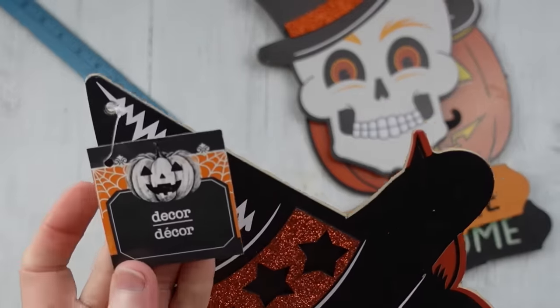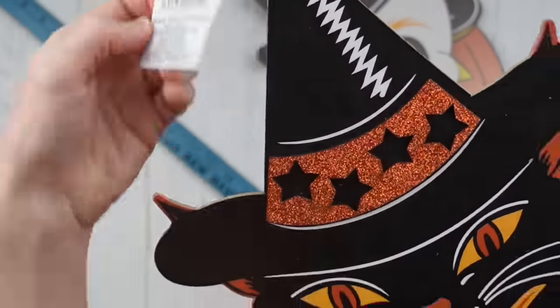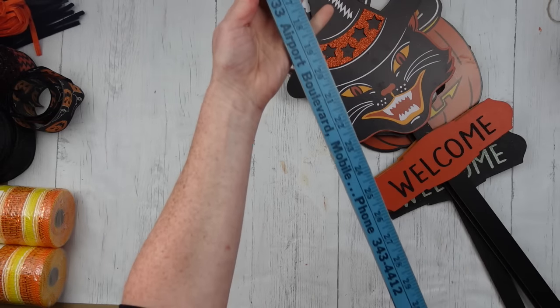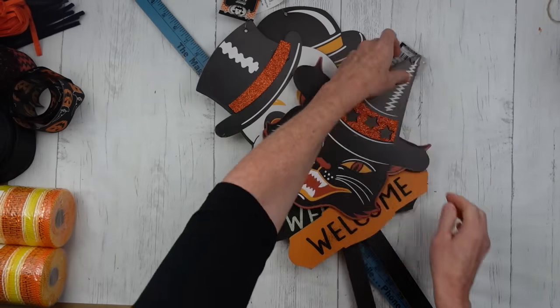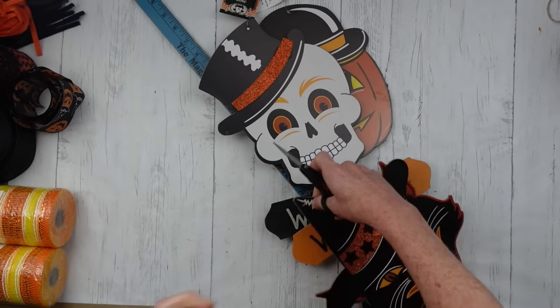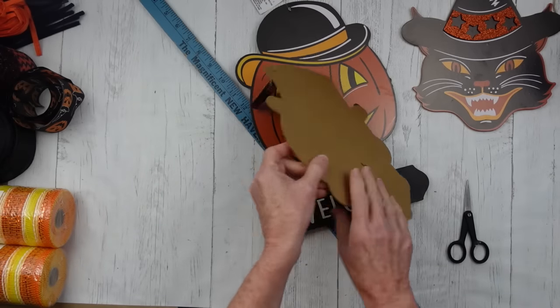These came from the Halloween section. You can see the information here, and then I'm going to take a three-foot-long yardstick to make our swag. We're going to start by removing the tags and the stakes from each one. If you can save your stakes, you can use those for other projects. I managed to save two and broke the hand off of the last one.